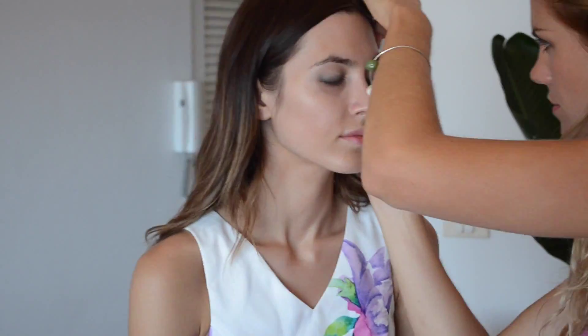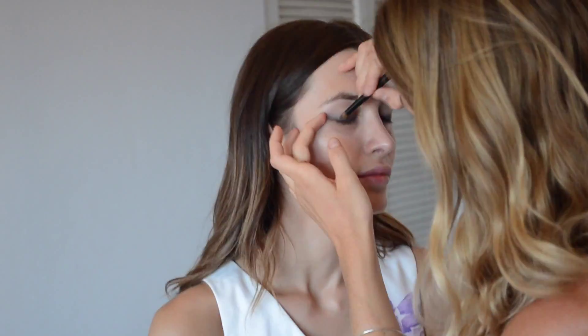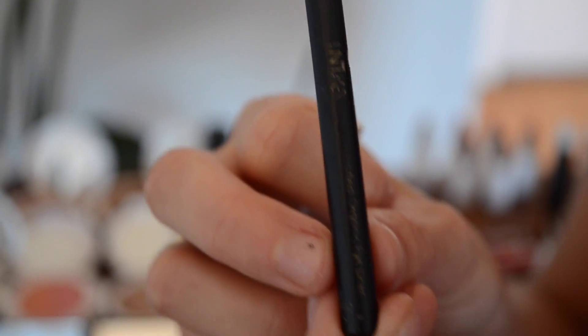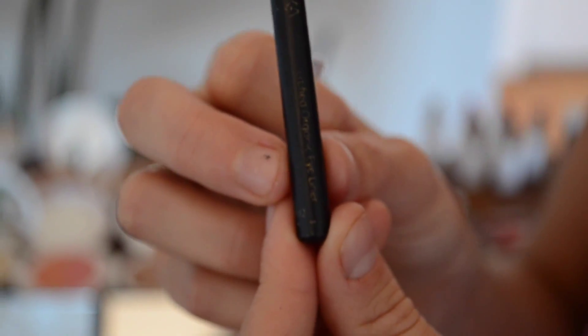Another one of my favourites is a brand called Real Techniques. All these brushes can be found really easily either in Priceline for the Eco Tools and Real Techniques, and they work beautifully.